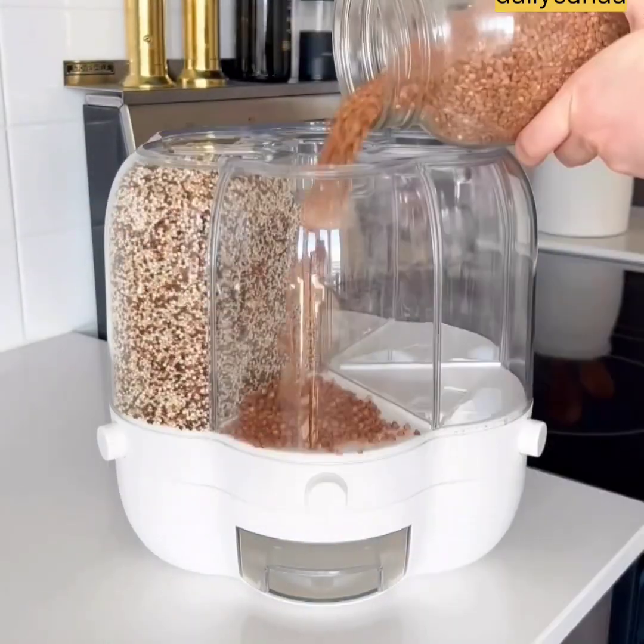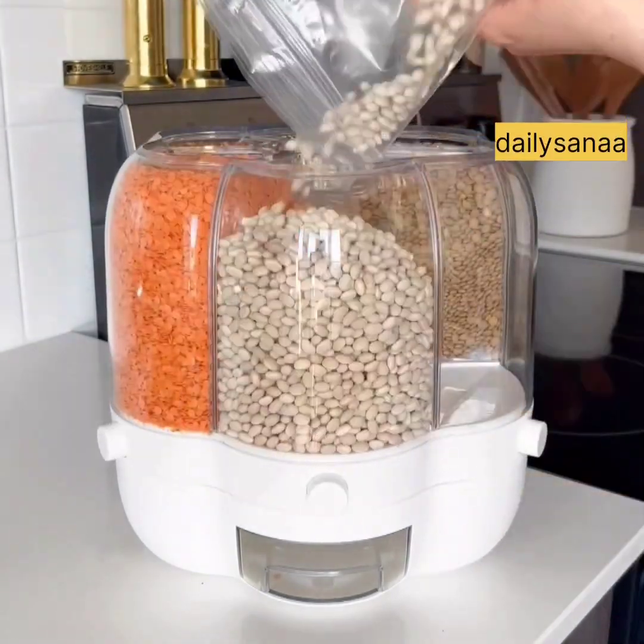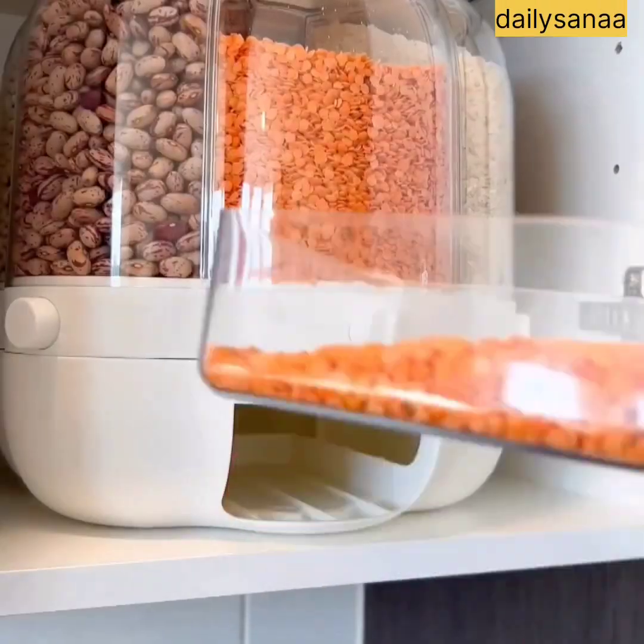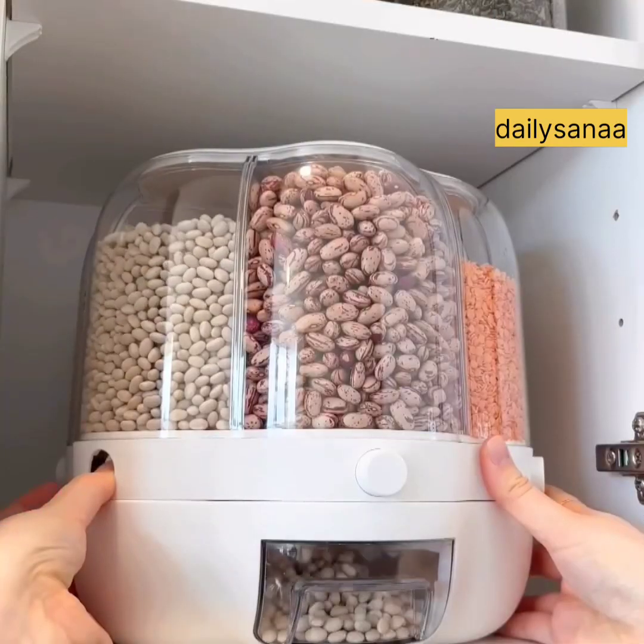This rotating dispenser has six compartments and each can be filled with about two pounds of small grain. It doesn't take up a lot of space and you can easily rotate it to the grain that you need. I also like that you can dispense grains from the side.